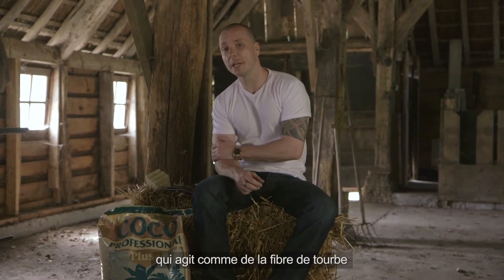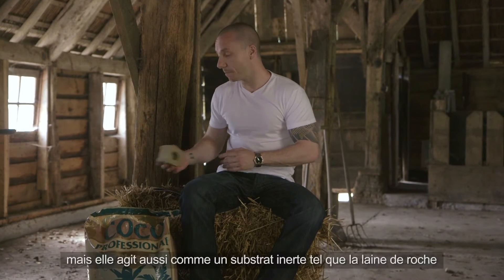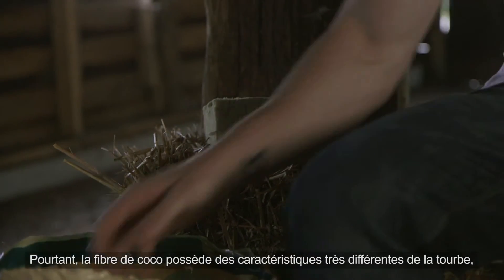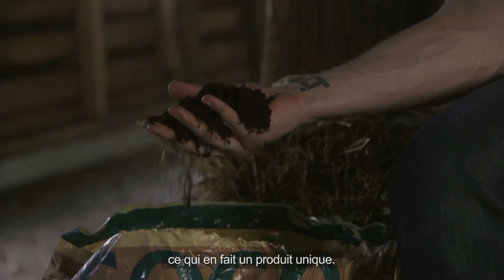Coco is a natural fibre that acts like a peat fibre in the way that it binds and releases nutrients, but also like an inert substrate such as rockwool in the way that it holds water. However, the characteristics of coco are very different to that of peat, which makes it a very unique product.